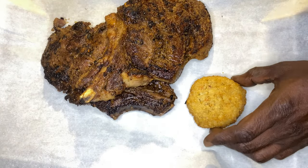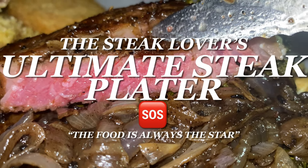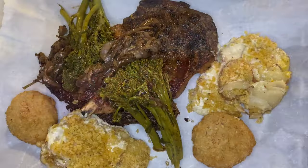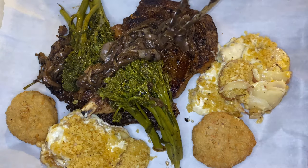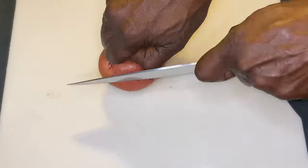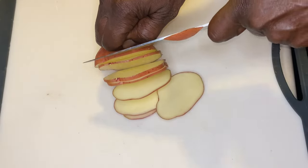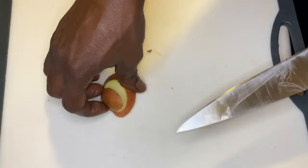We're gonna take this steak platter to a whole nother level because we are gonna SOS this steak. I didn't say SOS like this steak needs help — I mean SOS like sear, oven, sear, which we'll get to later. But this is the ultimate steak lover's platter.